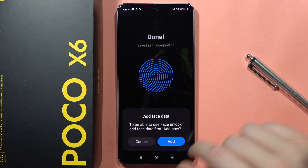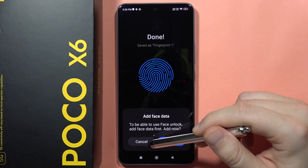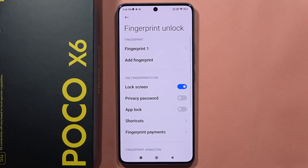You can see the gray lines, but after this they become completely blue. You can also add face unlock if you want. And that's it — please subscribe to my channel and see you in the next one.